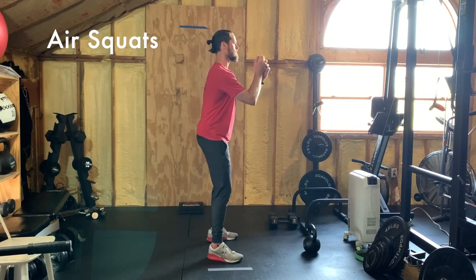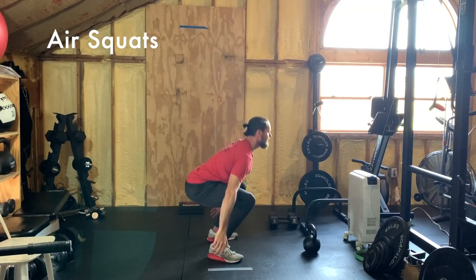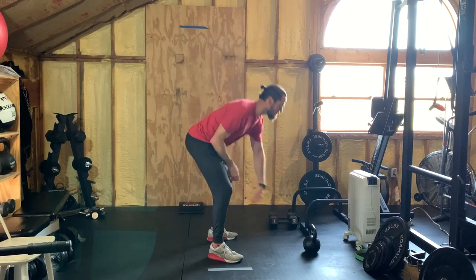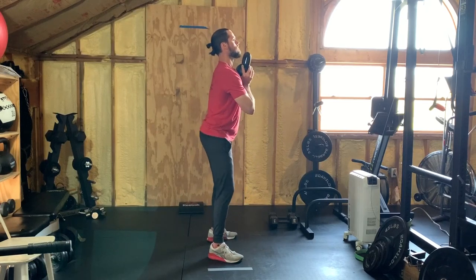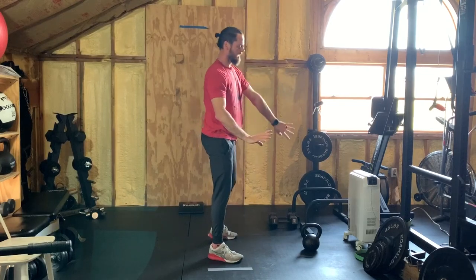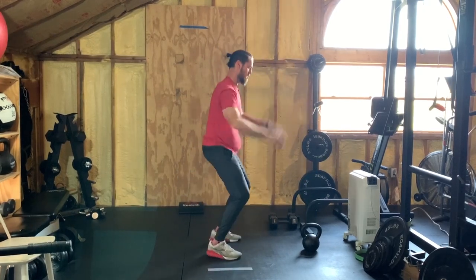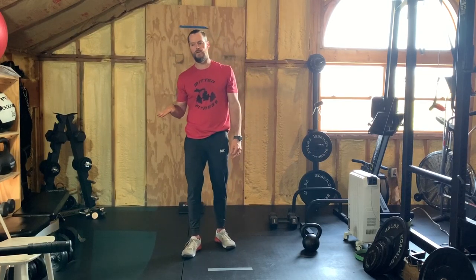Squat stance, squat down, back up — that's your air squat. If you want to make it harder, grab an object and make them goblet squats. Do 20 of those — 20 air squats or 20 goblet squats. Or if you don't have any objects, you can just do squat jumps — 20 of those. You can stick to air squats; do 20 of whatever you choose.